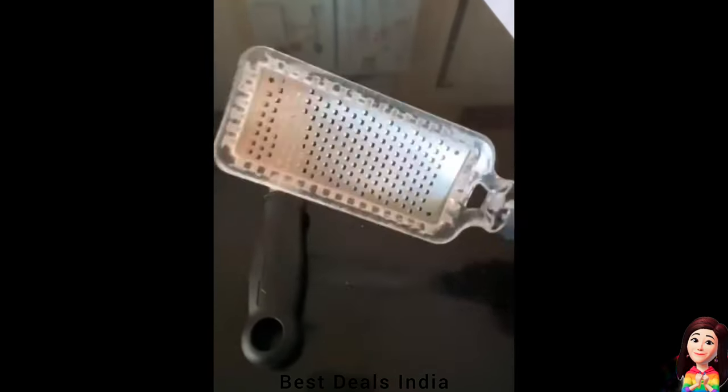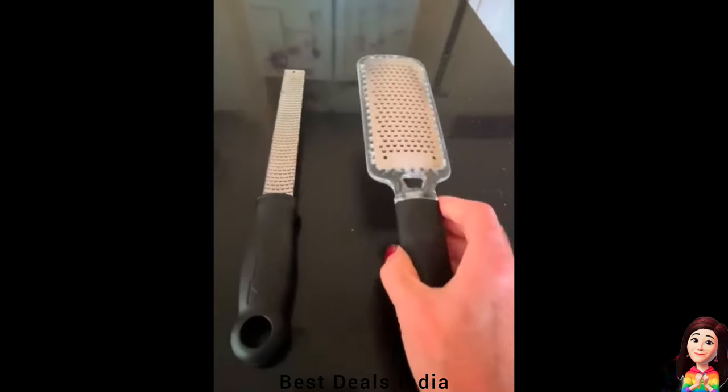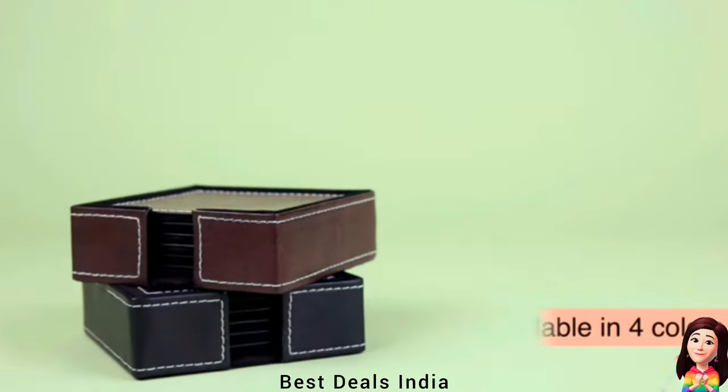Grater: made from ultra-high quality, rust-free stainless steel. It is completely dishwasher safe, strong, and durable. Product link is given in the twenty-sixth link.